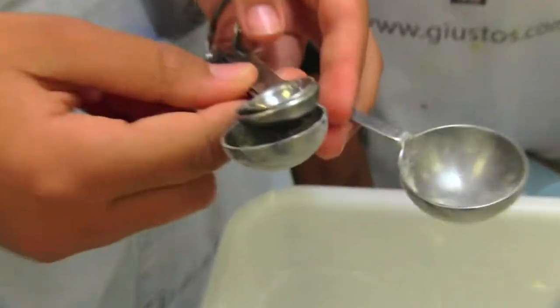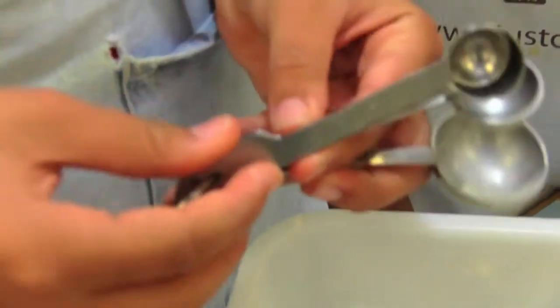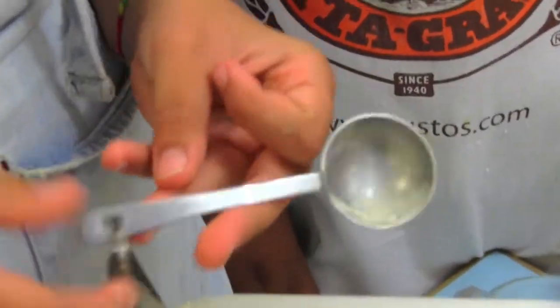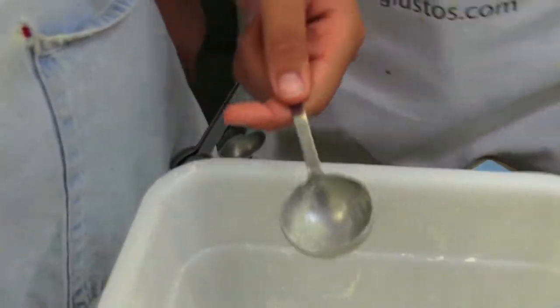These are teaspoons and tablespoons. This is one fourth of a teaspoon, one half of a teaspoon, one whole teaspoon, and one whole tablespoon. You do the same thing — put the ingredient in and then even it out with the knife.